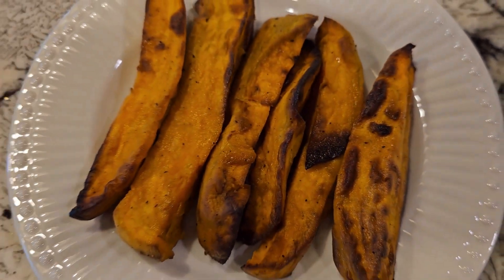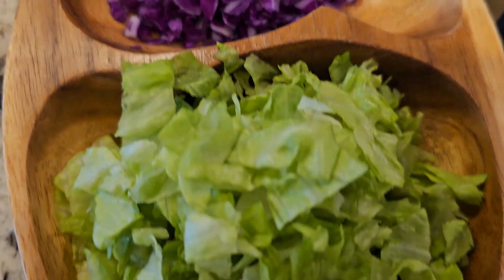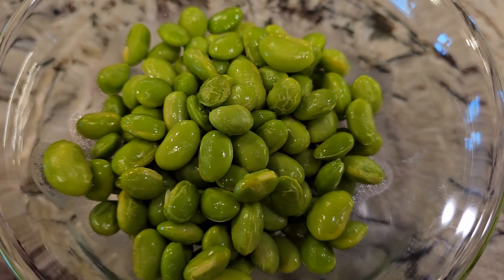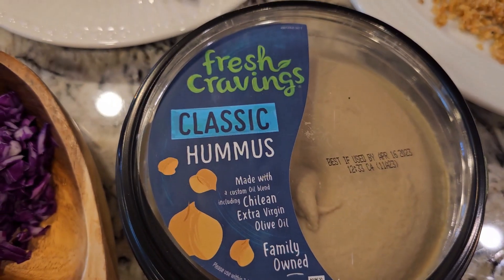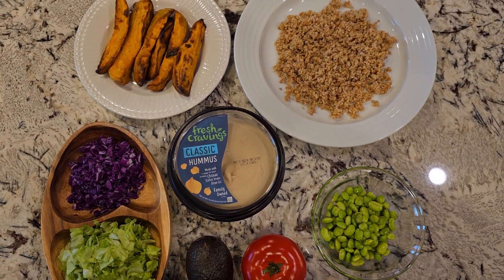I have roasted sweet potatoes, red cabbage, lettuce, avocado, tomato, and edamame — which is a great source of protein. For the dressing, you will need plain hummus. So these are my ingredients.